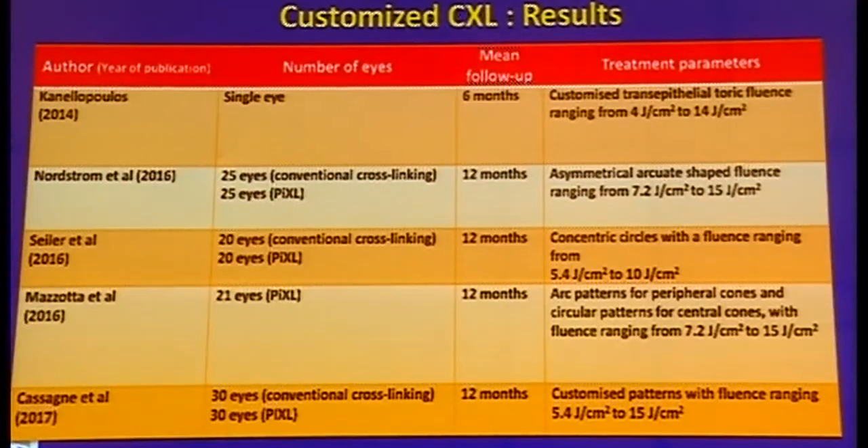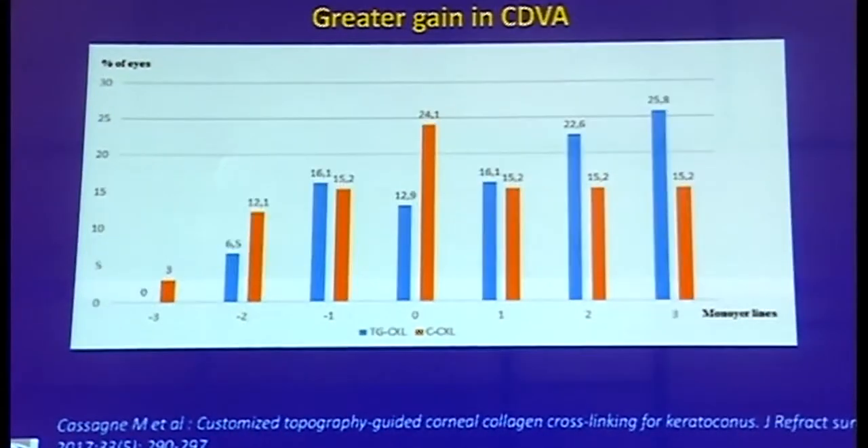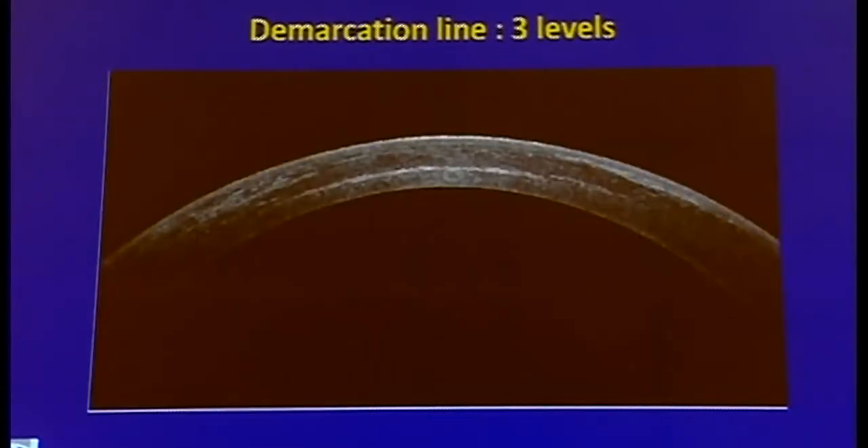The results of customized CXL thus far have been promising. In various cohorts, they have found greater flattening of the maximum keratometry and a greater gain in corrected distance visual acuity. This is one of our patients where you can see the demarcation lines on the ASOCT, with different gradations or levels — the central is the deepest, corresponding to the area of maximum fluence delivery, while in the periphery it is shallower.